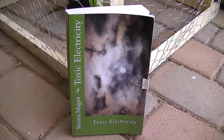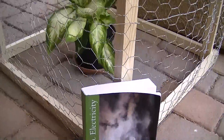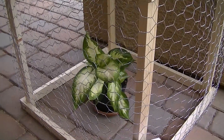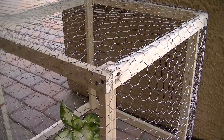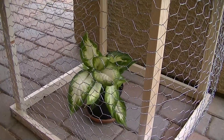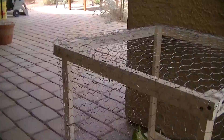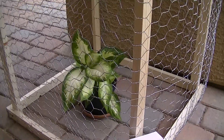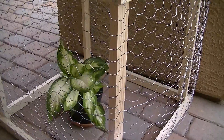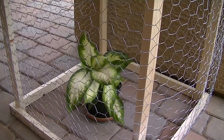Hi, my name is Stephen Magee and I'm the author of Toxic Electricity, and we're here to review this experiment. I built this Faraday cage — it's made out of chicken wire — and I've put a dieffenbachia plant inside the cage, and we're outdoors. The idea is to see if the electromagnetic screening that this chicken wire is presenting to the plant is going to affect its growth.